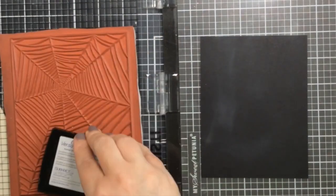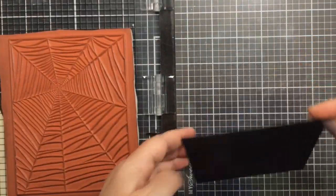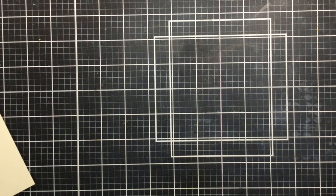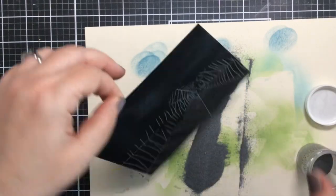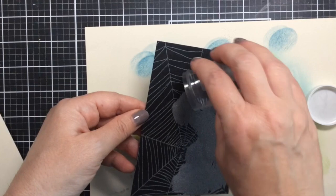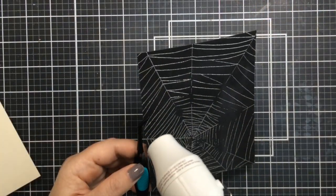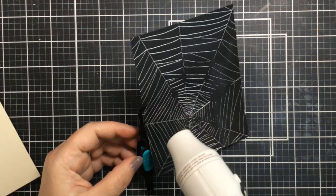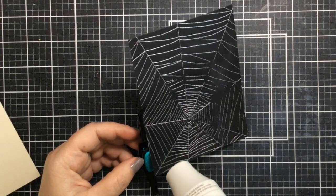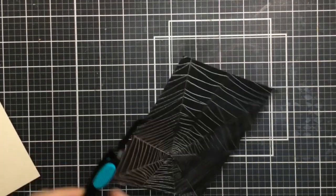For the background I'm using a spiderweb red rubber stamp — I don't believe it's available any longer but I just love it so much. I went ahead and heat embossed that in silver on a black cardstock background. I love the way the silver catches the light. I'm pouring embossing powder all over that and heat setting it with my heat tool. There are a few spots I missed but that's okay because we're going to cover them up with the dies.